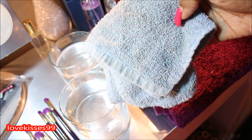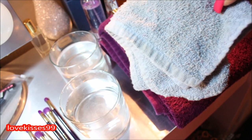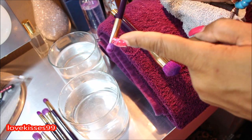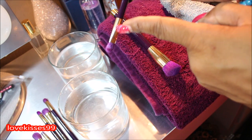Here's a clean towel. We're going to use this just to eliminate excess water from the bristles and also to reshape the brushes. We don't want the water to go up into the ferrule of the brushes or into the handle.